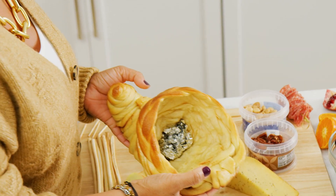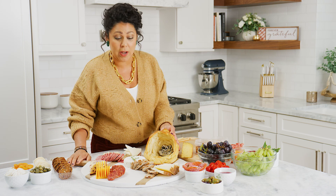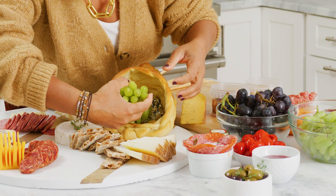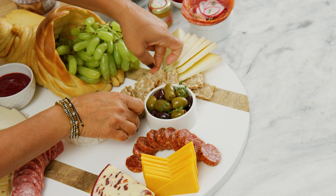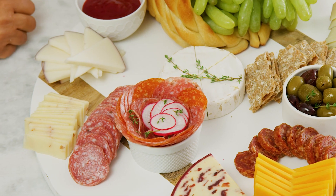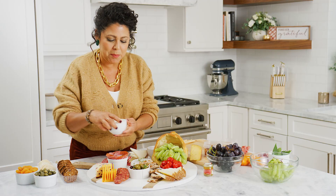Since this is going to be the centerpiece of my Thanksgiving table, I chose a nice big tray for my charcuterie board. Think about color when you're putting together your board and just sort of pop it all over. I've got some olives, and then my salami flower here — super easy, just fan the salami out inside a ramekin. And then I've got some pepadews.